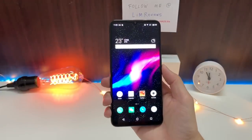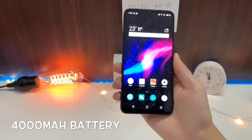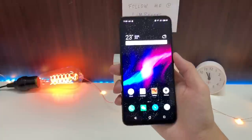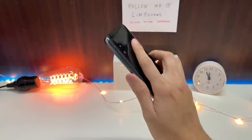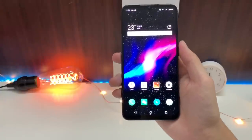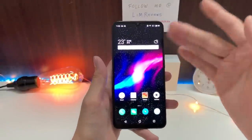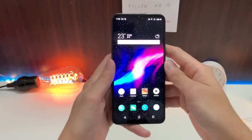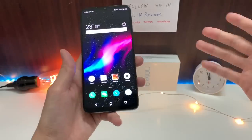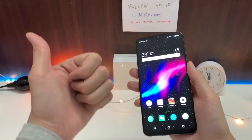Last but not least, let me talk about battery life. The Meizu Note 9 comes with a 4000mAh battery and it is pretty good — this is one thing I really like about the Meizu Note 9. I haven't put it through heavy paces, but battery life so far is great. I don't see any significant drops even when I game a lot, and it doesn't get too warm at the back. So battery — thumbs up.